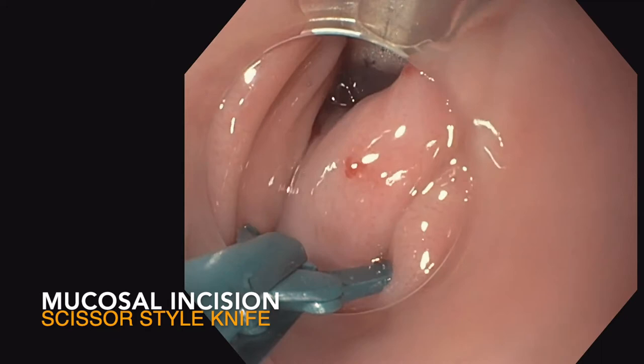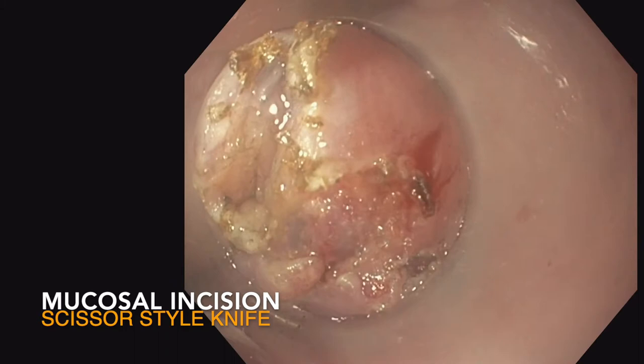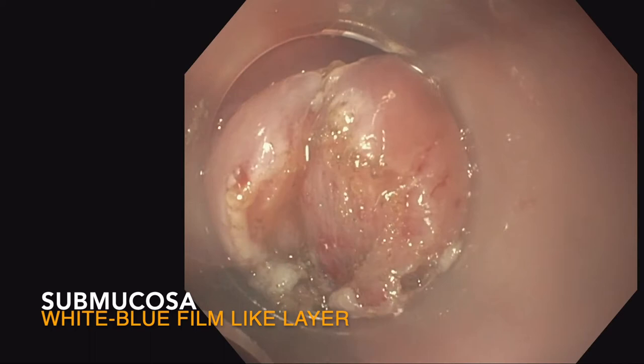Here you're seeing the initial mucosal incision with that scissor-style ESD knife — we're going to perform a cut. Oftentimes the mucosa can be rather thick in this area, though the muscularis mucosa just below it may not be as thick. Here you're seeing dissection into the submucosa, and you can see some of the blue hue picked up by the methylene blue injection performed initially.